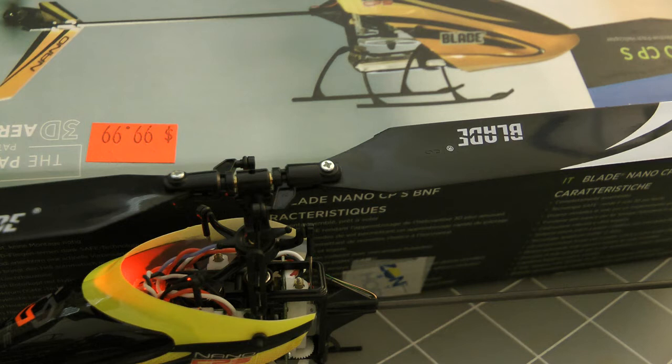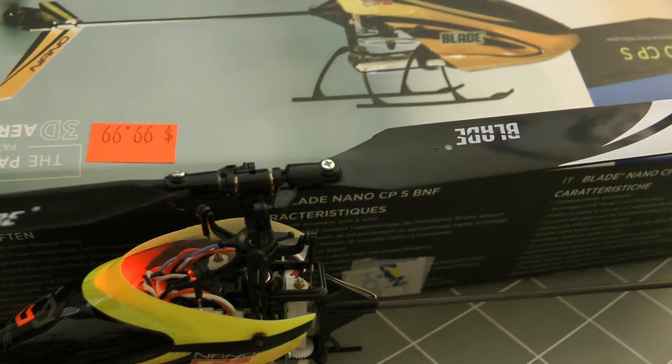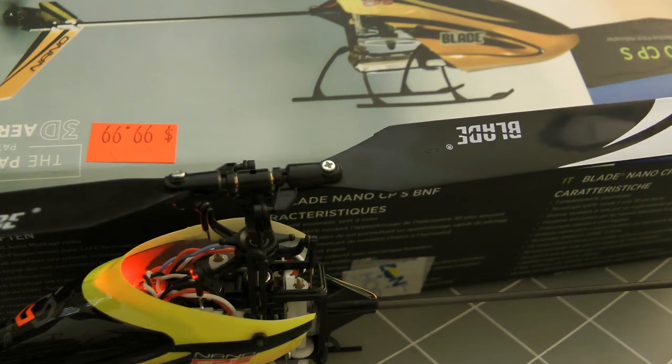I'm going to fix this right now. The magic numbers for the 14MZ appear to be minus 25 on the elevator. If you notice, the elevator is no longer moving back. But the roll — if you look at the far servo's brass wheel, you'll notice that it's spinning. The magic number to stop that is aileron minus 10. Look at that. Perfect. Nothing moving. It's consistent.